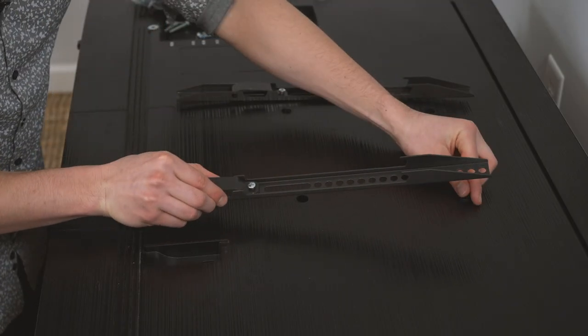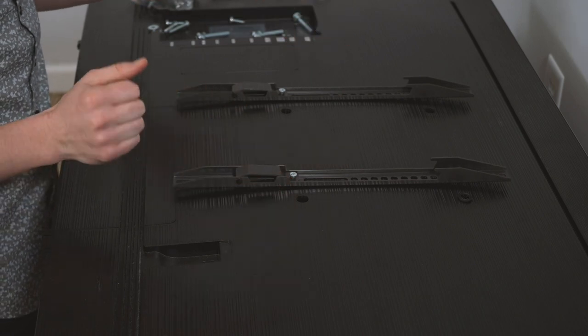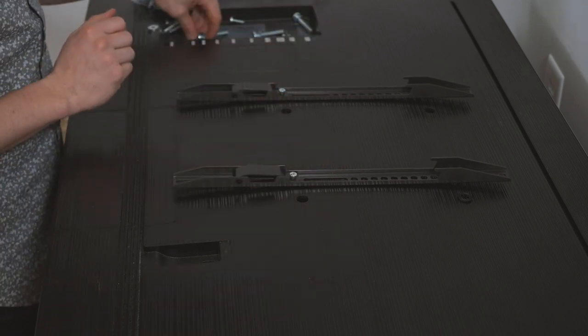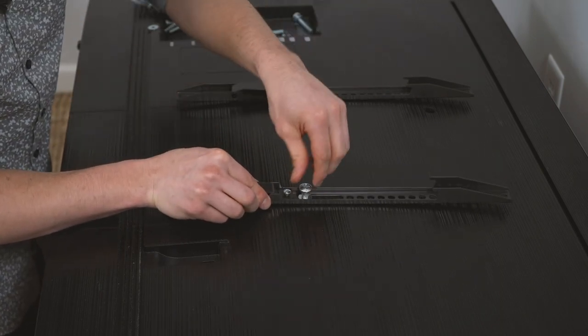Just like people, not all TVs are created equal. If you've got a curved back or maybe some strange screw holes you might need to use some spacers, but don't worry it's all in the bag. Just play around a bit and find what works for you. For me it's this nice long thick screw.